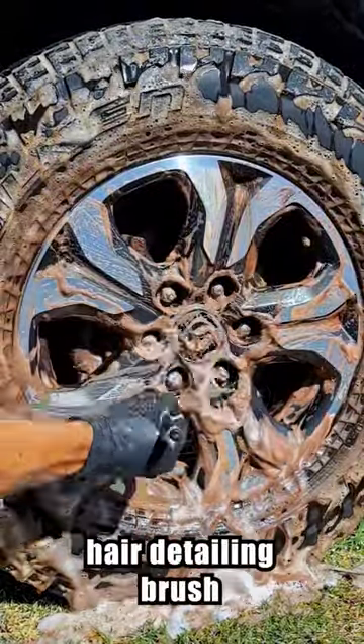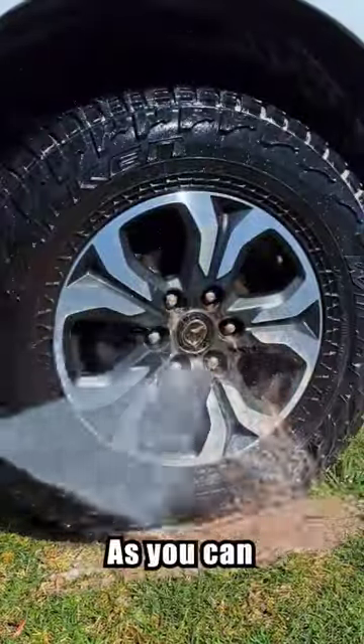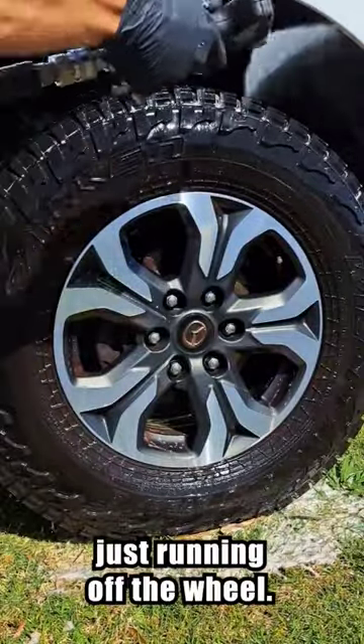Now I'm using a ball hair detailing brush to get in all the nooks and crannies of the wheel and agitate any remaining dirt. As you can see, this wheel was filthy and the mud is just running off.